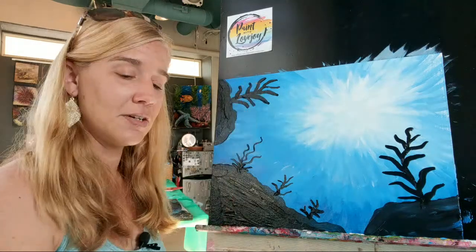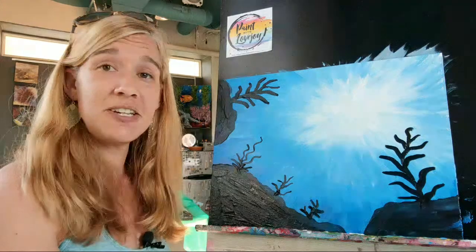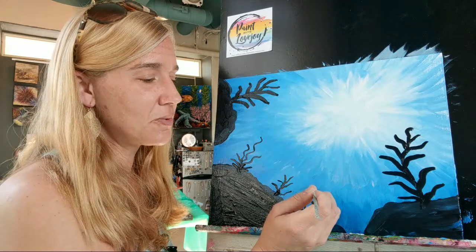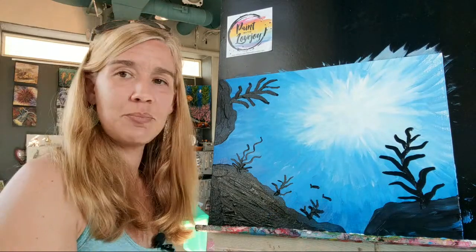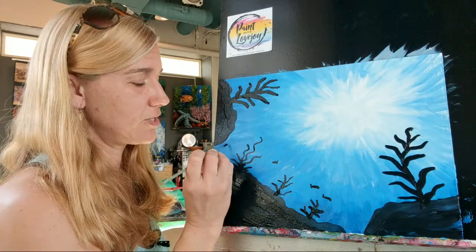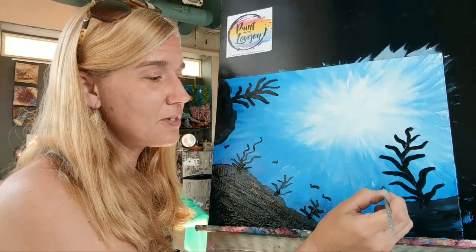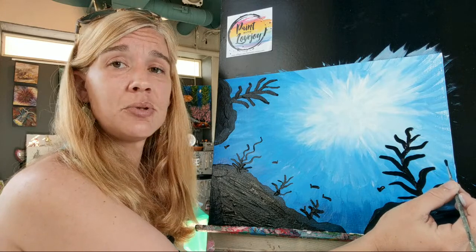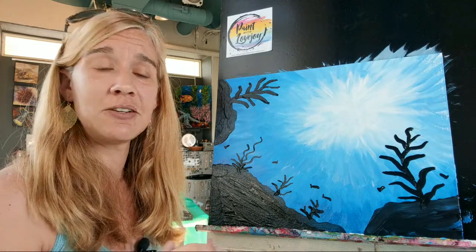If you want to start adding fish or underwater elements, you can. For little fish we're just going for a silhouette - it's almost like a little teardrop with a tail. They do swim in different directions - there's our little school of fish. If you want to put a little seahorse on there, go for it. For anything you're not quite sure how to draw, you can Google your subject matter plus 'silhouette' or 'window decal' - Google is an awesome resource and you can look at the screen and then draw what you see.